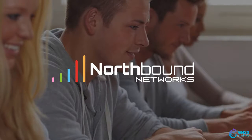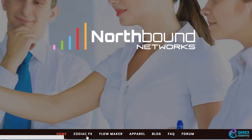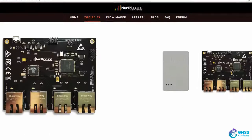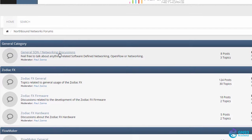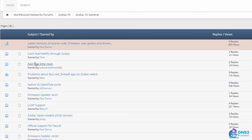When you're not sure what to do, have a look at the documentation. Go to northboundnetworks.com and select the Zodiac FX. There's some sales information on the main page, but what is of interest to us is the information in the forum. Paul, who is the owner of Northbound Networks, has created some categories in the forum to help you get information, such as general SDN networking discussions, Zodiac FX general, firmware, hardware, and FlowMaker general information.